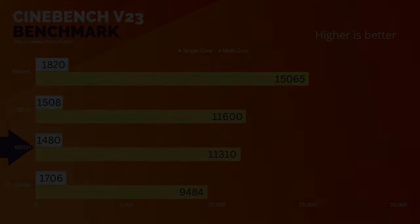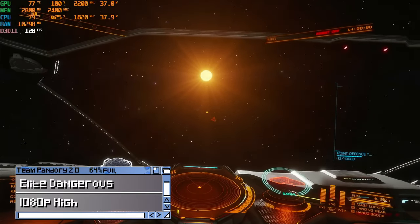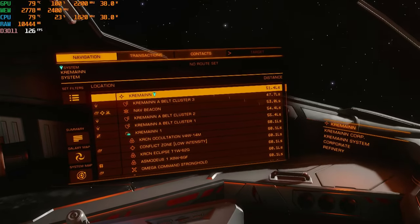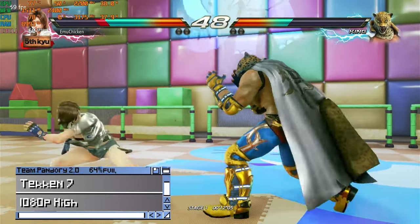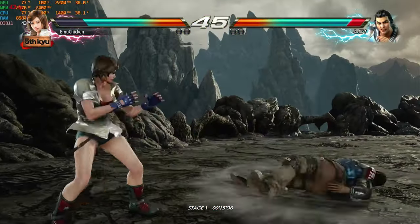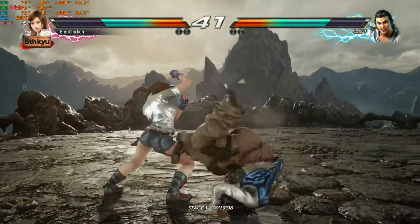Let's check out some games. Here's Elite Dangerous — I've totally forgotten how to fly. Tekken 7 at 1080p, high settings, runs full speed. If we change the resolution to 1440p, we get 42 FPS. If we lower down to medium, we get a full 60.